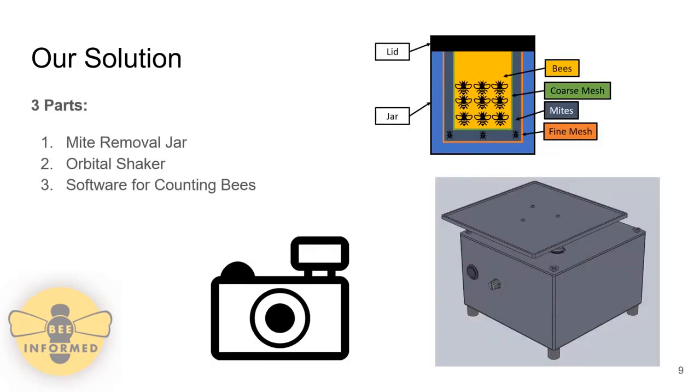Our solution has three parts: the mite removal jar, an orbital shaker, and software for counting the bees. The mite removal jar has three parts: the bee mesh, the mite mesh, and the alcohol reservoir. This jar is placed on top of the orbital shaker, which rotates in a swooshing motion that gets the alcohol through the bees and helps dislodge the mites. Software was also developed to count the bees after the mites were removed.